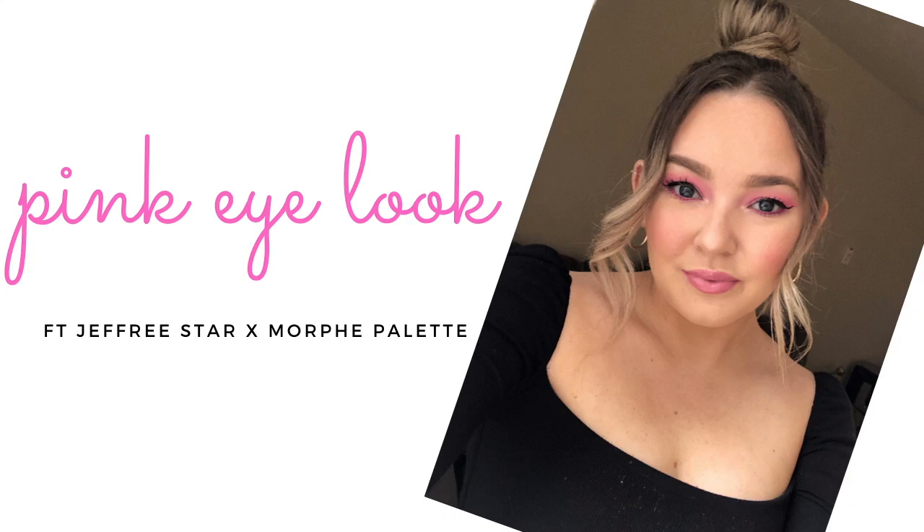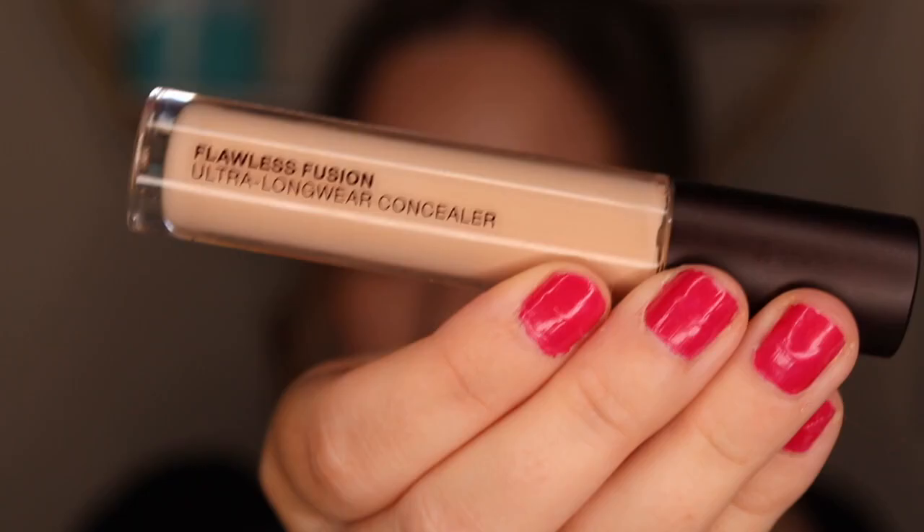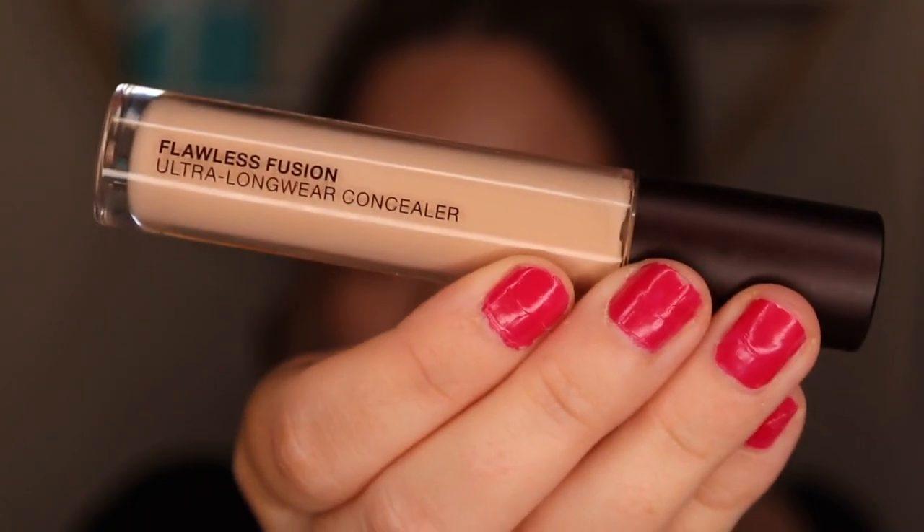Welcome back to my channel. Today I'm going to do a really pretty pink eye look using the Jeffree Star and Morphe Cosmetics Collaboration Palette. And I will say if you're in between this and the Jaclyn Hill one, definitely go for the Jeffree Star.